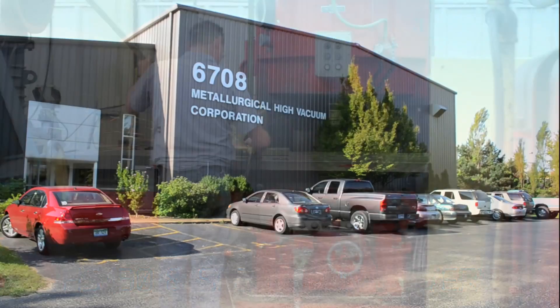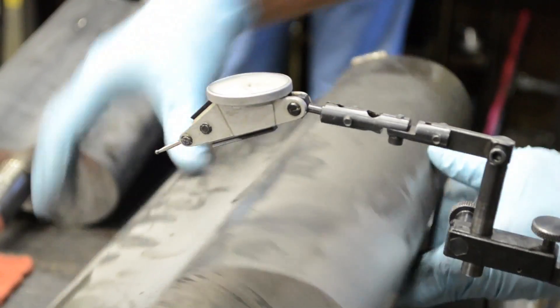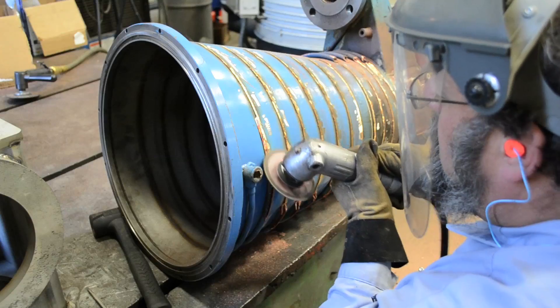Welcome to Metallurgical High Vacuum. Since 1981, Jeff Humberstone and the MHV team have been providing engineering expertise to the high vacuum industry.